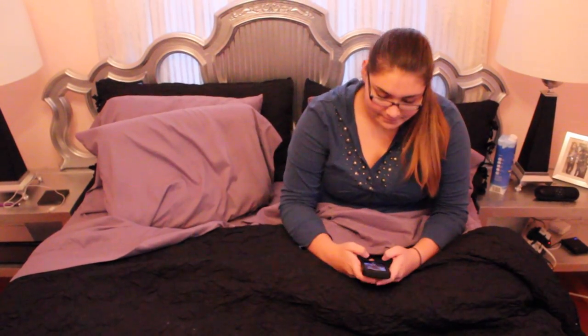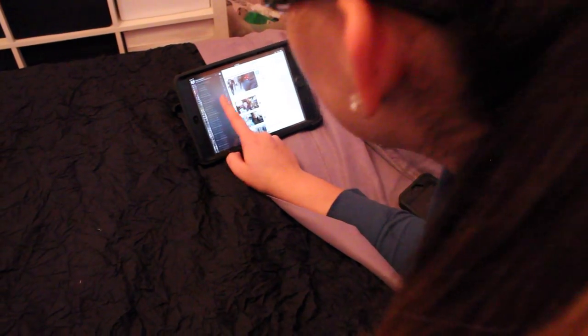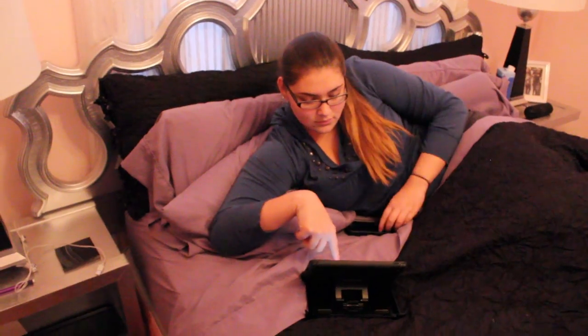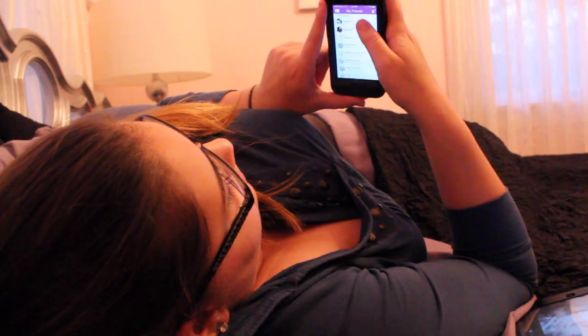Sometimes I'll just sit in bed and watch YouTube videos, take selfies, or edit a video. Since it's the weekend, I might have a friend over and they'll still be sleeping.